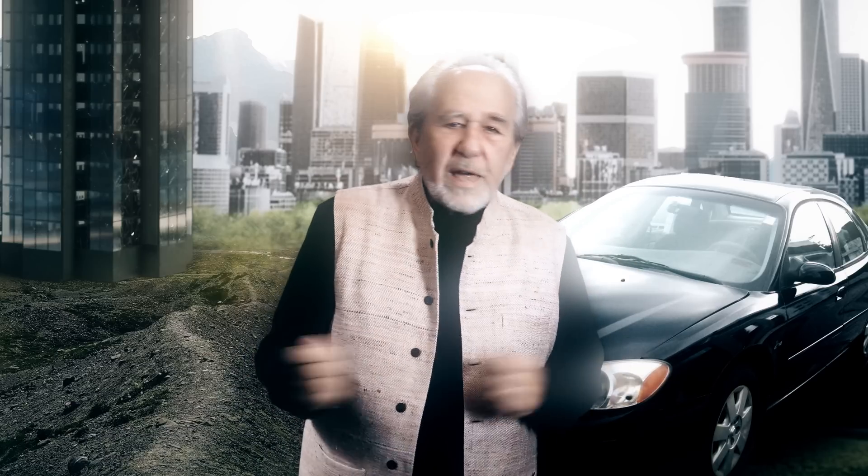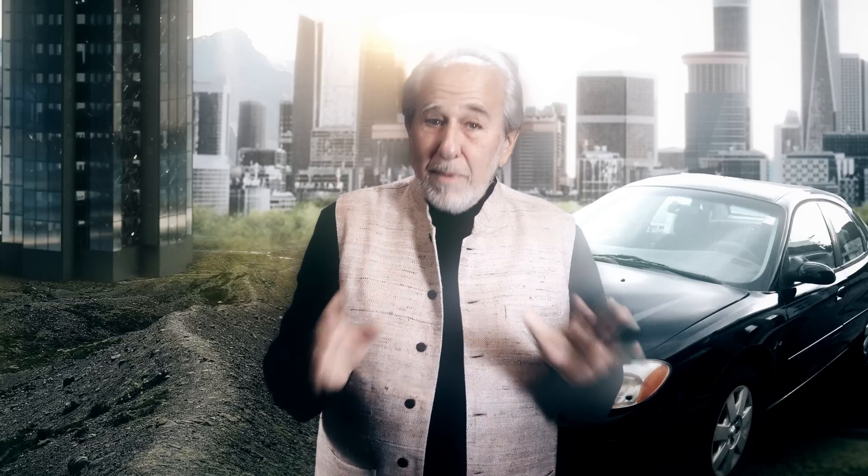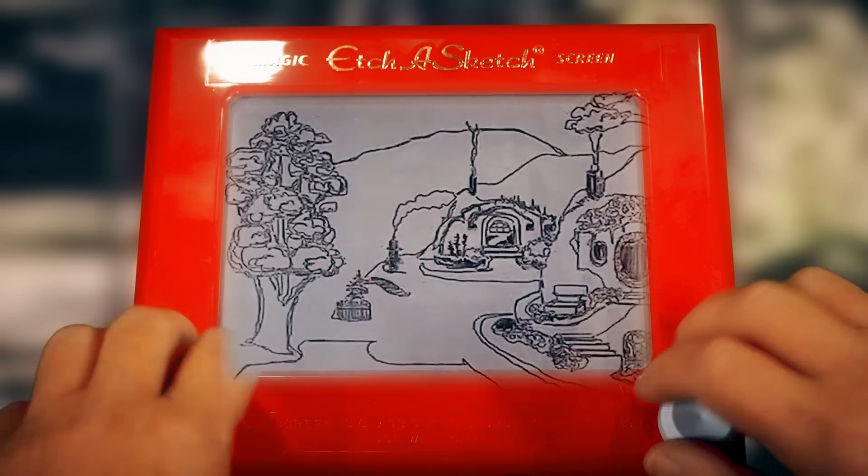What's really interesting is I can now shake up this screen and erase the image, and then I can create another one. Perhaps this one is going to be a little better than the last one. Let's see what I can do this time.